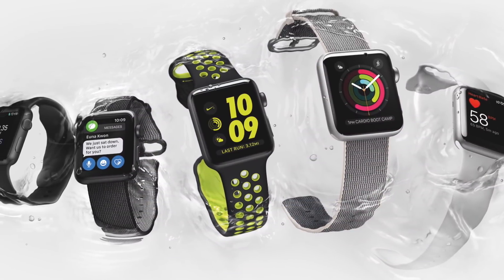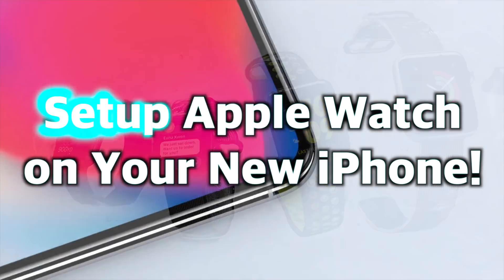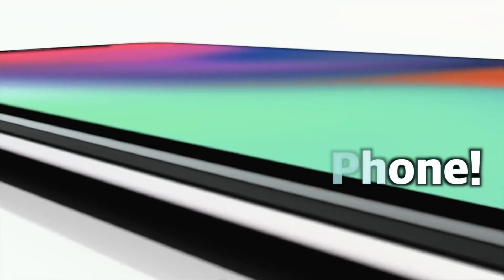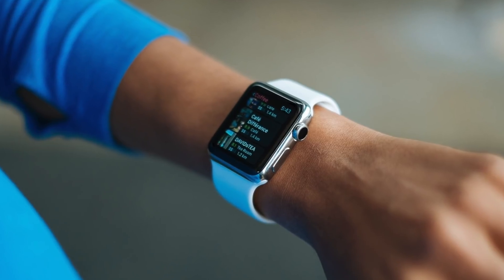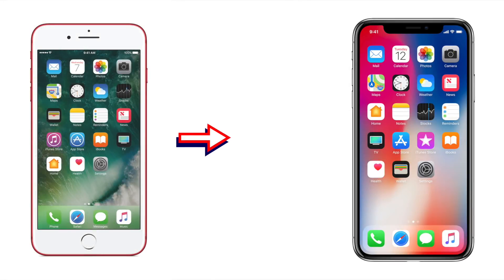Hey everybody! Welcome to my video about how to set up your Apple Watch on your new iPhone. The new iPhone X just came out recently and I was thinking of upgrading. While mulling over this decision, it occurred to me I wasn't sure how that would impact my Apple Watch. Through my research I found out some useful tips I wanted to share with everyone to help make the transition to a new iPhone as quick and painless as possible, as I learned it's helpful to do a couple things in advance of upgrading.